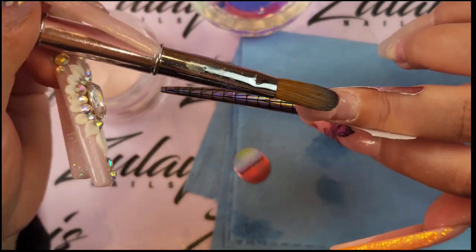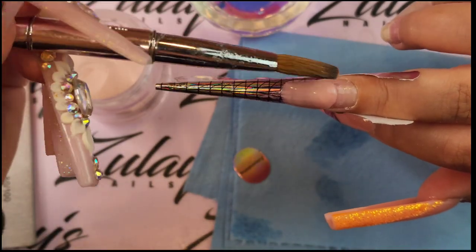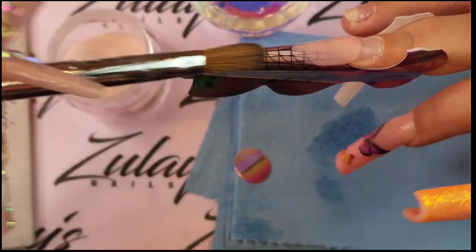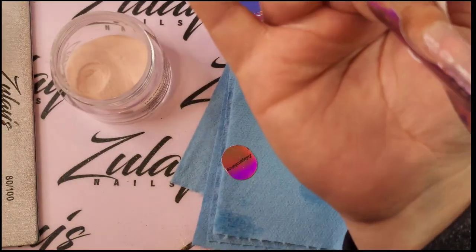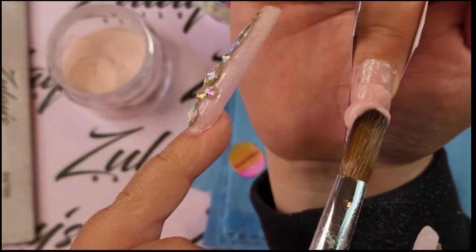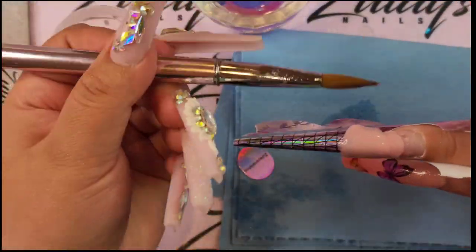Let me know in the comments if you do nail forms — is it inevitable to put it crooked? Like if I wanted this nail to be more to the left, is that possible, or is it just going to look crooked? Normally with nail tips I just apply my nail tip a little crooked on purpose so that it looks more straight for me, but other than that it was not that hard.